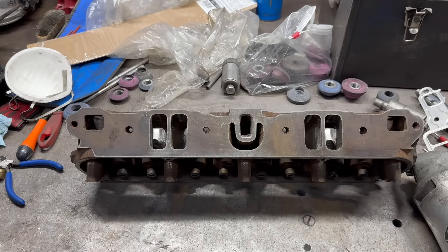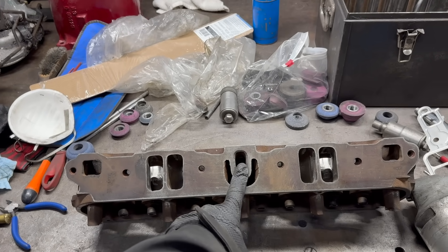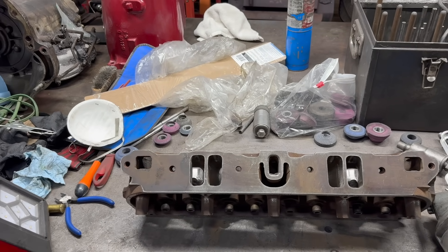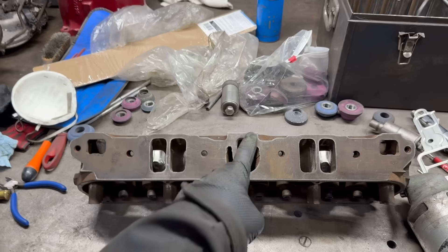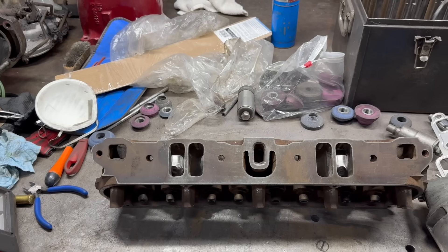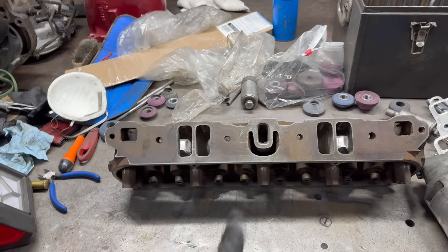I haven't finished with the exhaust crossover delete either. I had a few people say that's a terrible idea and no street engine can run without it. Did you know Magnum heads don't have an exhaust crossover? Isn't that interesting? There's a bunch of those with carbureted intakes running around, no problem.